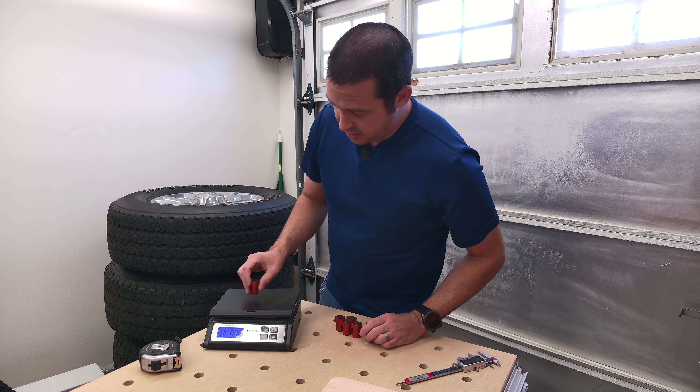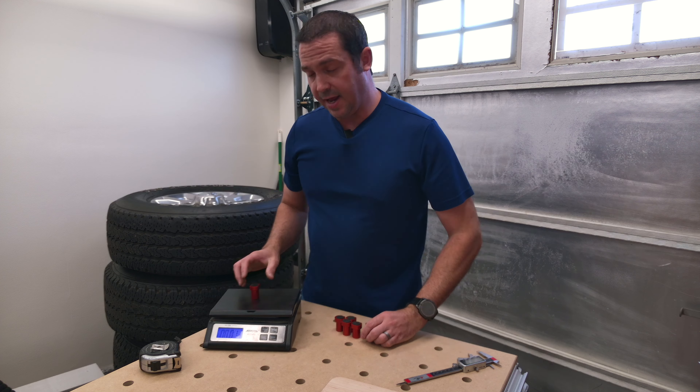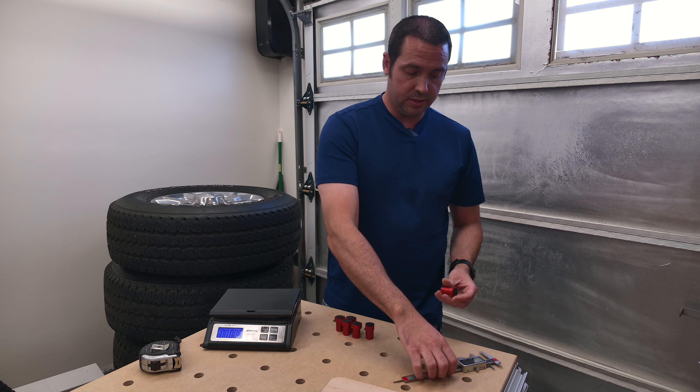Let's go ahead and weigh them. This one weighs 1.1 ounce, so they're 1.1 ounce each.